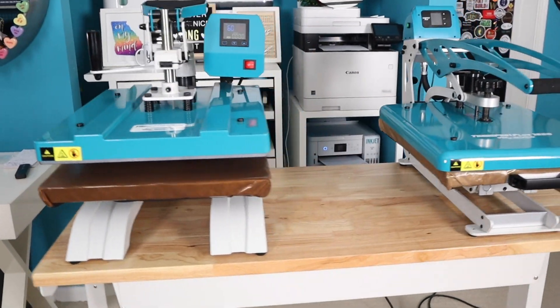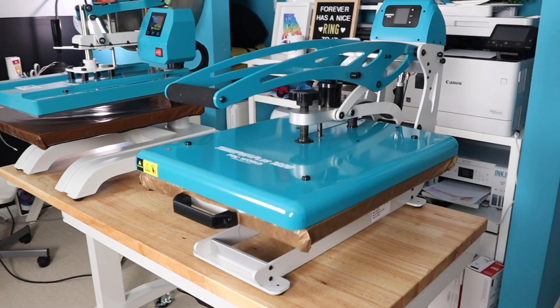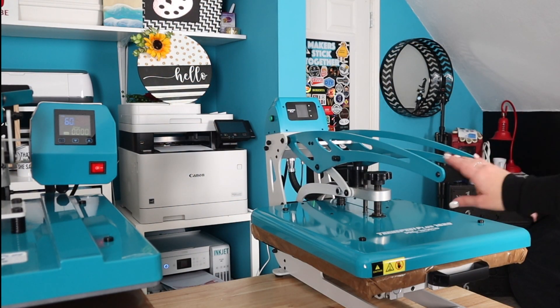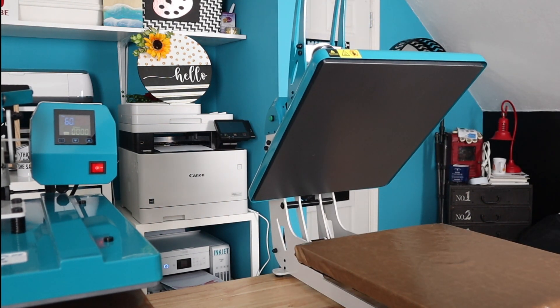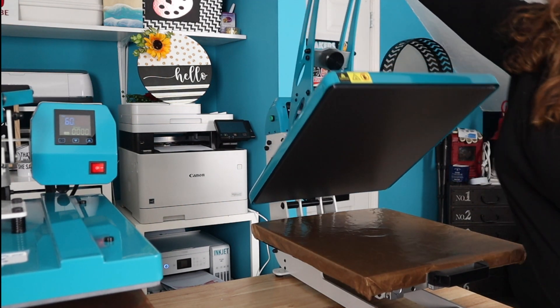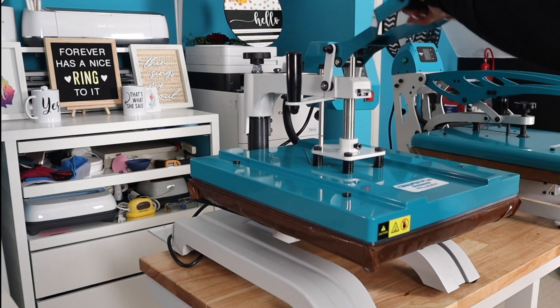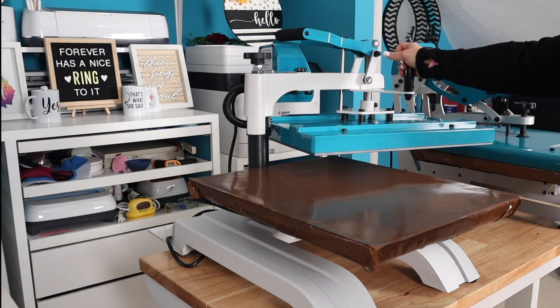Here's our initial overview of the presses. We have a swing away and we have a clamshell, both from the TransProPlus line from ProWorld. For a quick overview, both are 16 by 20. The clamshell has a nice slide-out platen as well as an auto-open feature that we'll demonstrate later. For the swing away, we have a nice sturdy base, a pressure handle for lowering, and a swing-away handle for managing its movement.